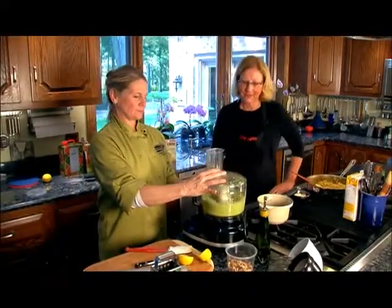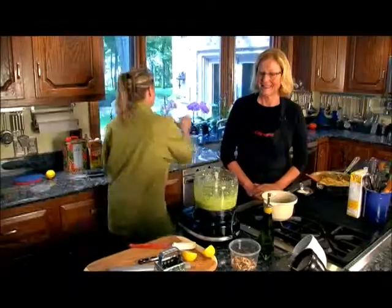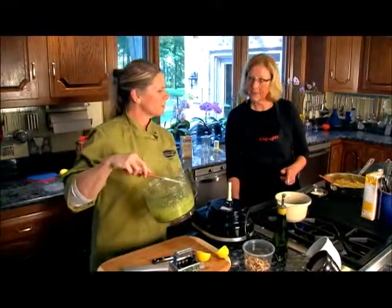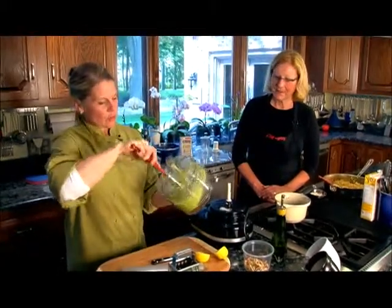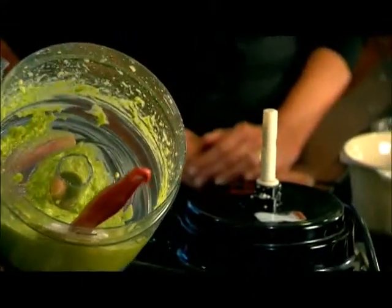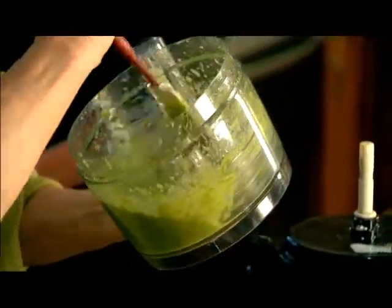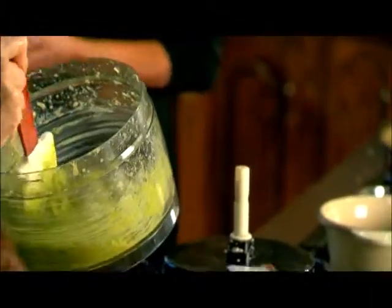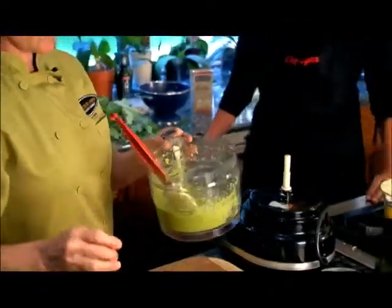There we go — it's a little chunky and that's okay. This is what you're looking for. This pesto is good just spread on anything — chips, a dip. But today, when the chicken is done, we're going to put a little bit on there. Want to try that? Oh my God, this is delicious. It is very good — totally delicious, very fresh. Great idea. We'll put this aside, and it's probably just about time for the chicken to come out.